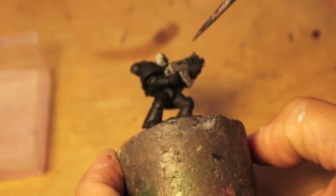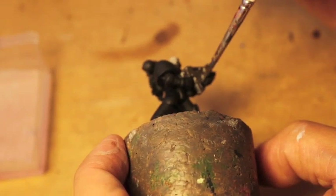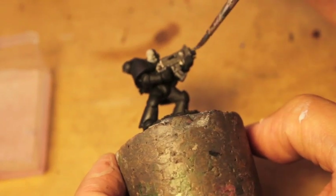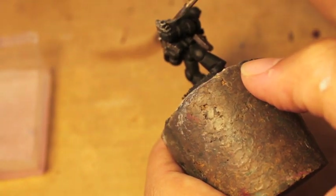I also like to paint my grenades silver. So if you have any frag grenades clipped to your Marine's belt, that's what you would paint.